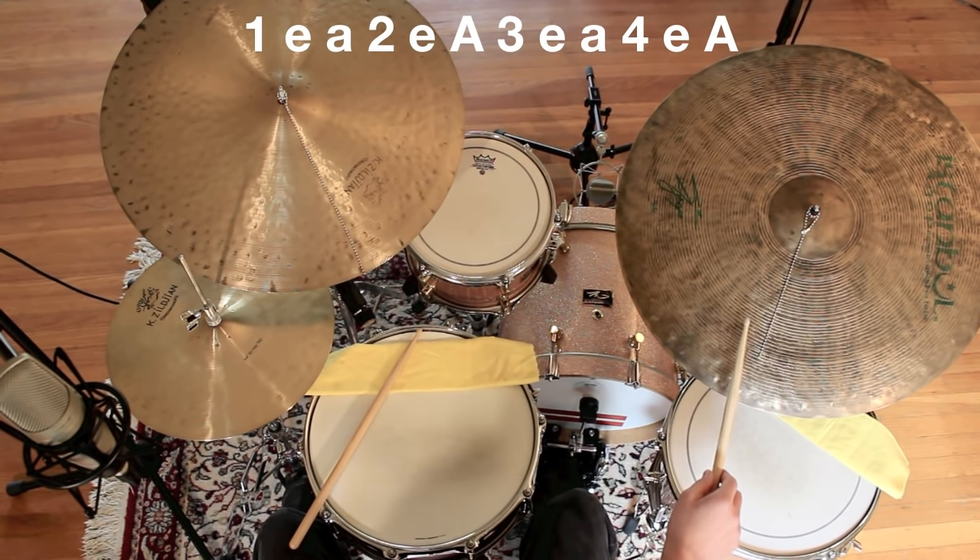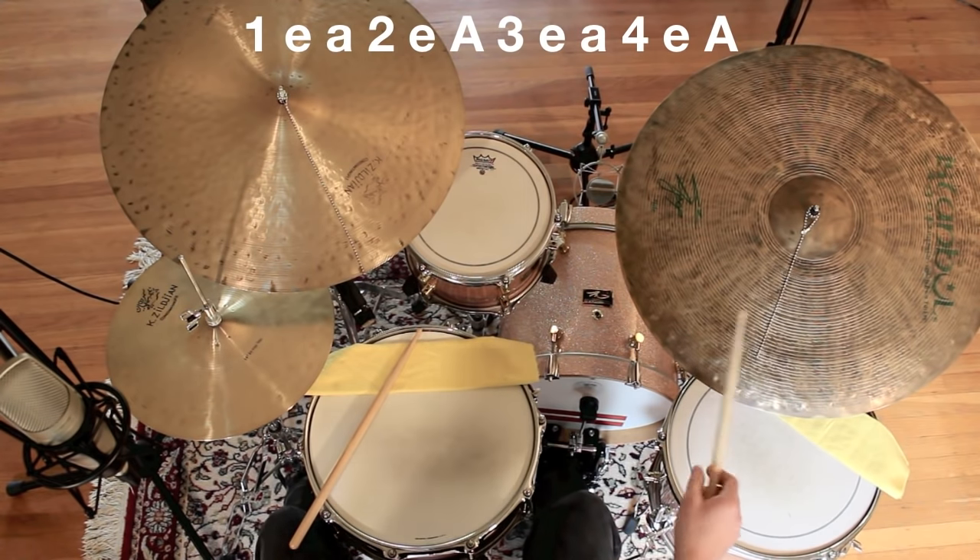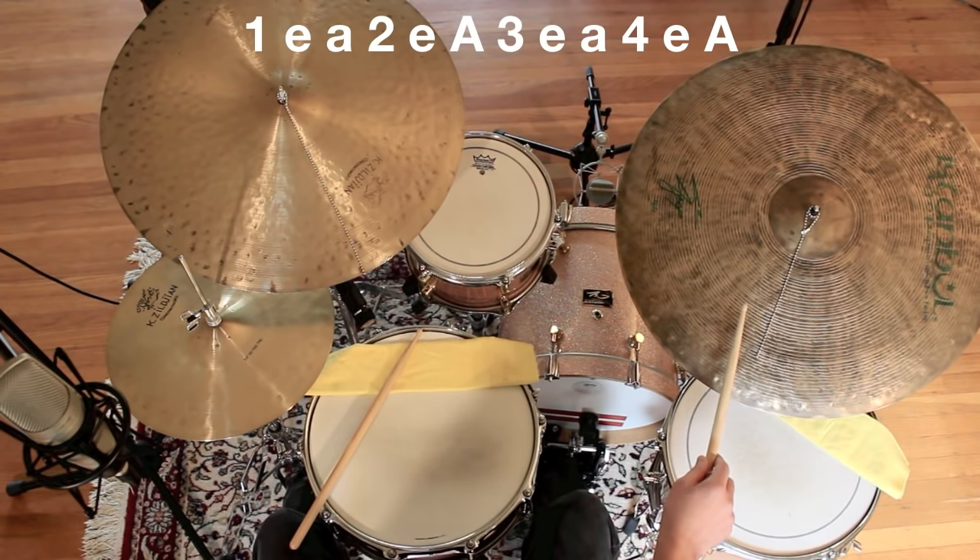1-e-uh, 2-e-uh, 3-e-uh, 4-e-uh, 1-e-uh, 2-e-uh, 3-e-uh, 4-e-uh. The ride cymbal and the bass drum together will sound like this: 1-e-uh, 2-e-uh, 3-e-uh, 4-e-uh, 1-e-uh, 2-e-uh, 3-e-uh, 4-e-uh.